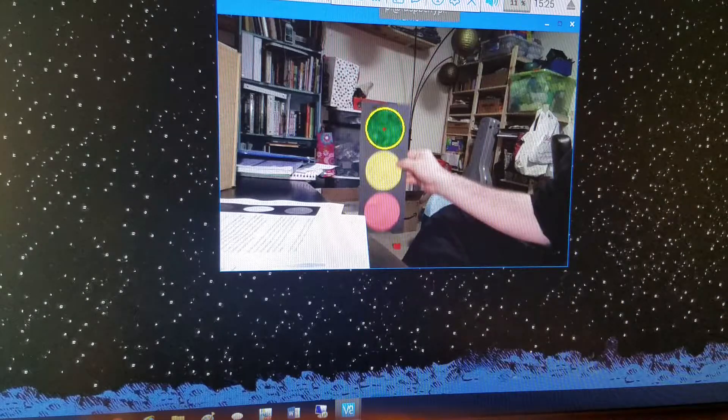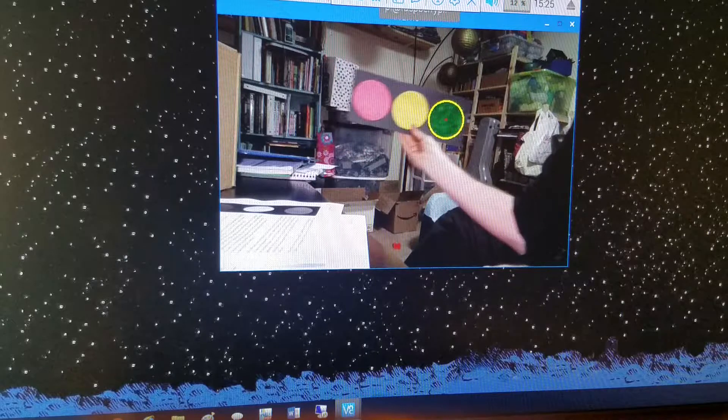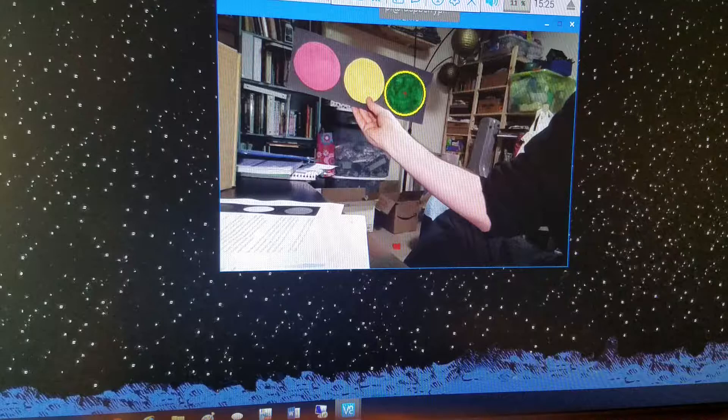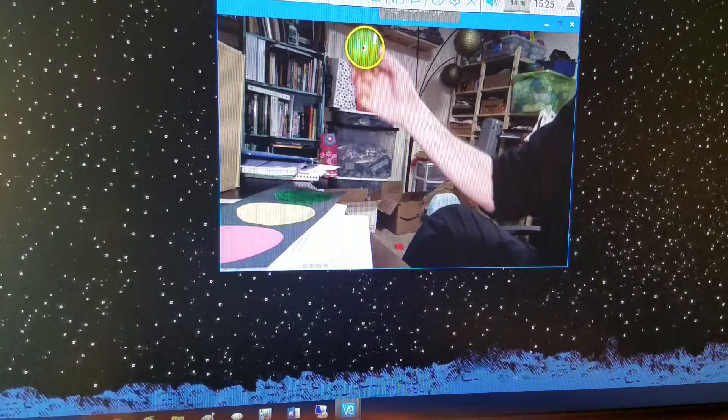This stoplight is one I made myself out of construction paper due to not having a color printer. Just for fun, here's a green ball.